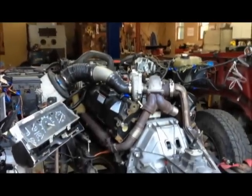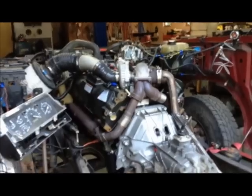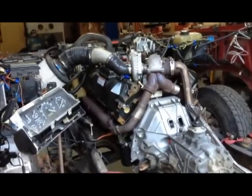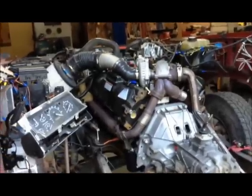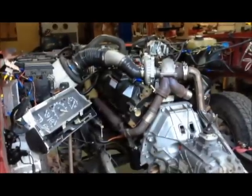I'm in the process of taking this Power Stroke 7.3L from a 97 F250 two-wheel drive, getting ready to swap it into a 58 Chevrolet two and a half ton truck. I wanted to talk a little bit about the steps I'm taking, or what needs to be done to move this thing over.